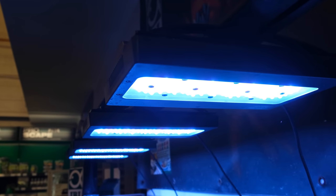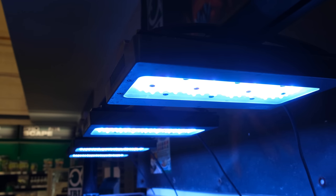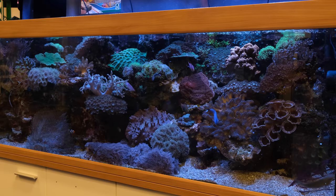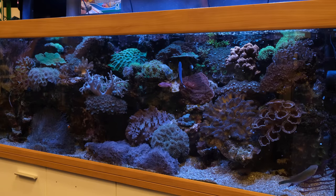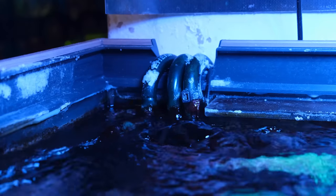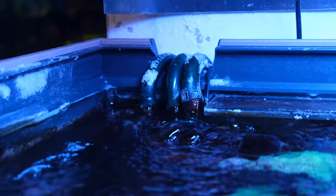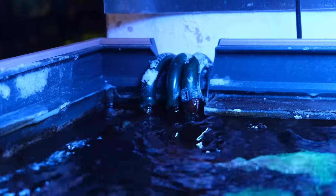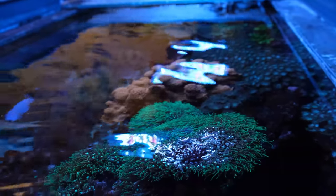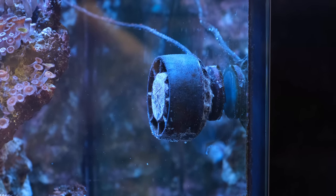For lighting, the tank has four Radeon XR30 Gen 5s, which at first look like overkill, but the beauty of having lights like that is that the spread is pretty decent, so the stacked aquascape doesn't block as much light as it might otherwise do, and ditto for the XXL coral growth. As to water movement, the tank runs what I would consider to be quite modest flow, helped a little by the output from the three canister filters, but there are just four powerheads — three hidden at the back to push water behind the rockscape, with one AI Nero 5 doing the bulk of the heavy lifting at the front.